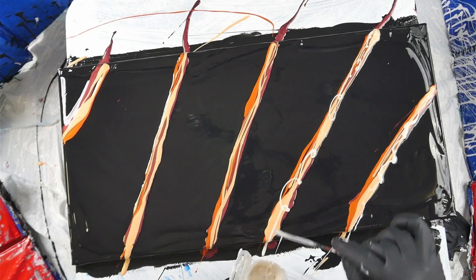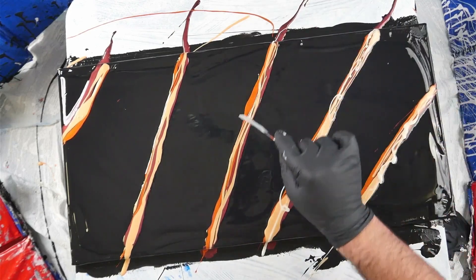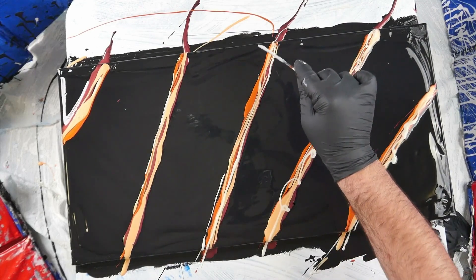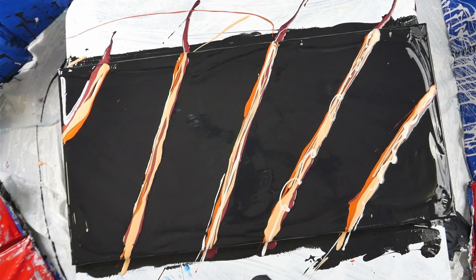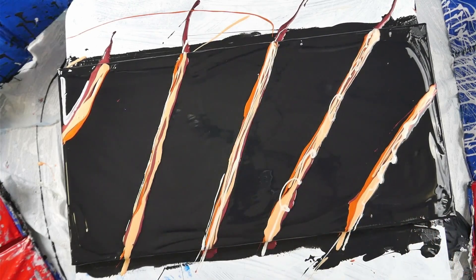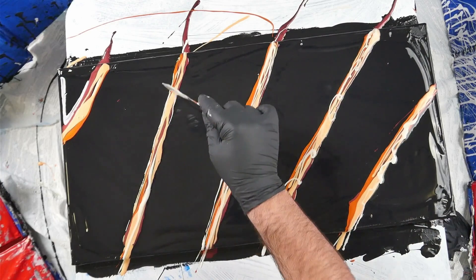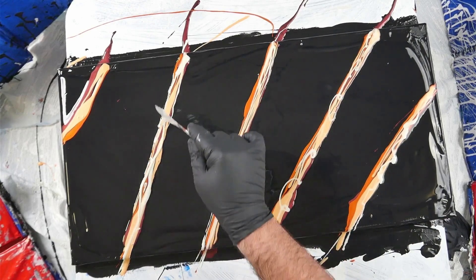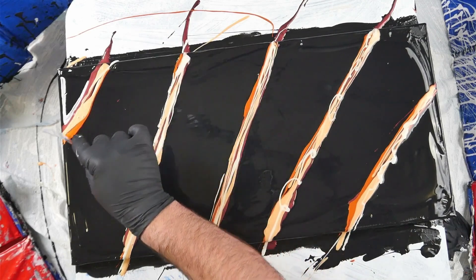Hello everybody, welcome back to Rain and Paws. I am Mitch and today I am doing another part of my Take Two Redo series. I'm covering up this — I say 'this' because I don't know exactly what it is. I was attempting abstract art, and yeah, I'm not going to be attempting that ever again.